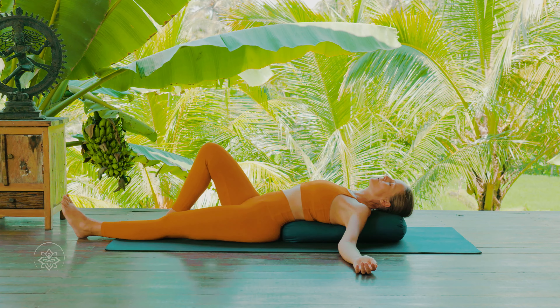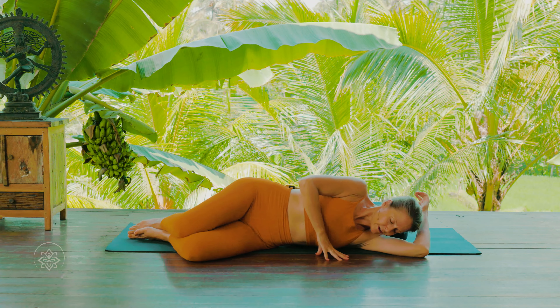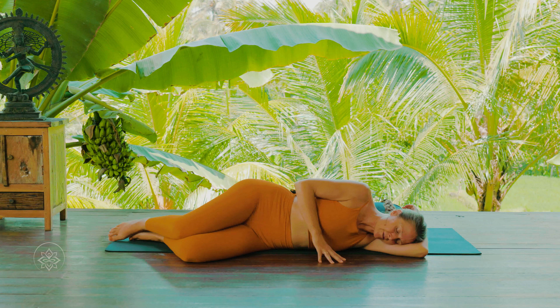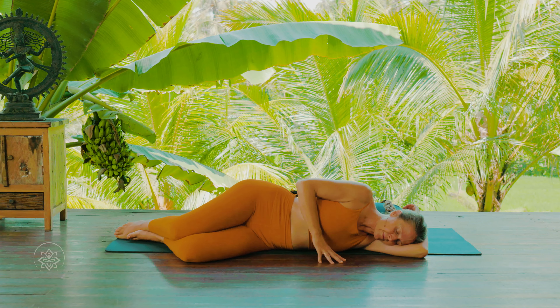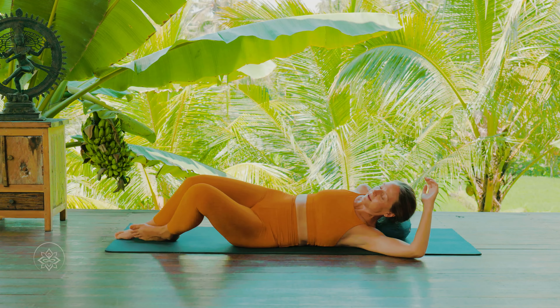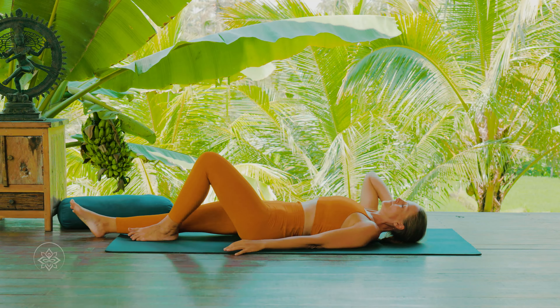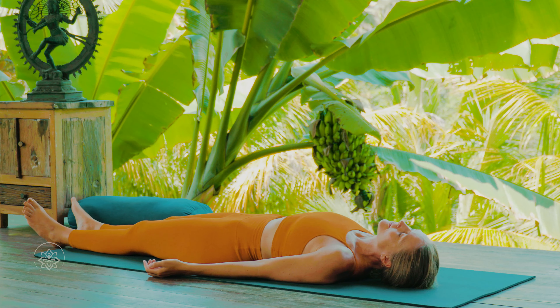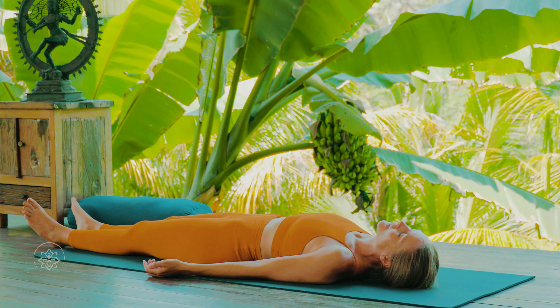Stay here for three more breaths. Then in your own time, plant both of your feet and drop your knees over towards one side, roll off your pillow or bolster, and come onto your side for a moment — just rest here in stillness. Gently push the bolster or pillow off your yoga mat and ground yourself back onto the floor. Come back with your legs extended and your arms beside the body. Feel how you created more space inside of yourself just by breathing — the breath flows more freely into your belly and sideways; the breath is more complete.